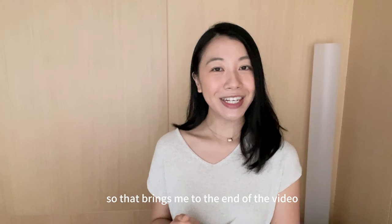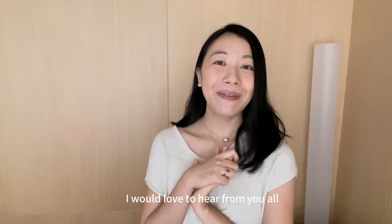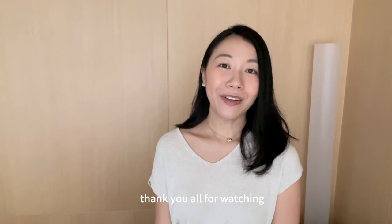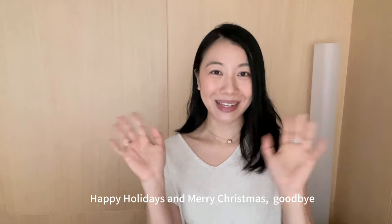That brings me to the end of the video. Let me know what card holder you're using and what some of your favorites are — I'd love to hear from you all. Thank you for watching, and see you in my next video. Happy holidays and Merry Christmas. Goodbye.